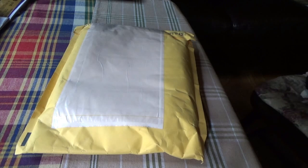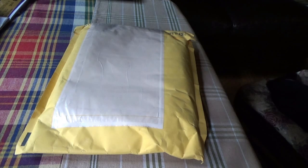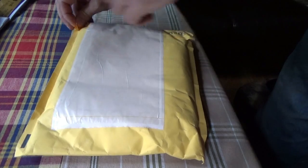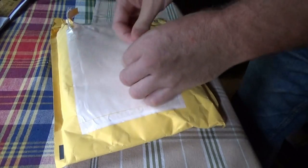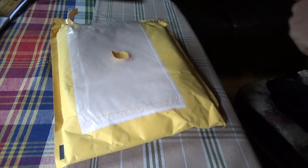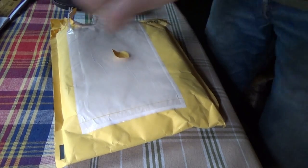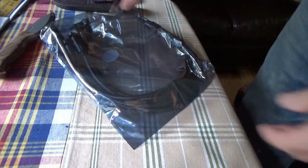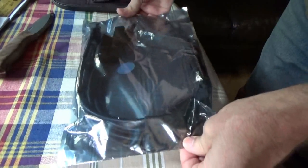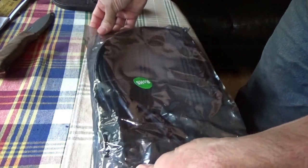I got a package here. There's Felix the cat — he moved — there's his butt. Got a package here, something I ordered off eBay. This is very important for the off-grid homestead. This is for the solar power production here on the homestead.